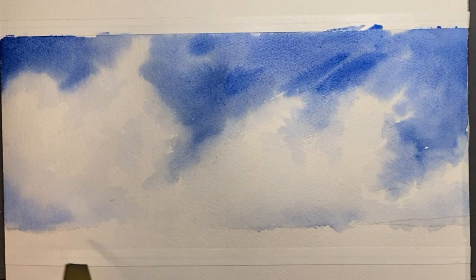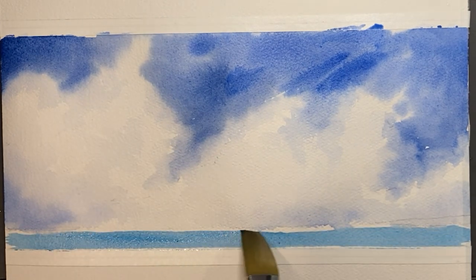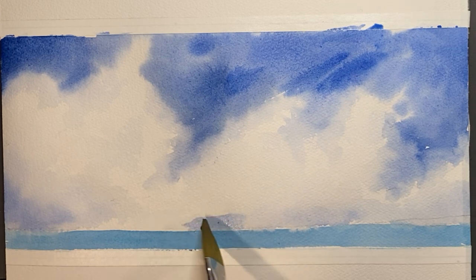Now this next part is just a little bit of a bonus. I'm going to go to paradise here and paint some beautiful turquoise water underneath these clouds — we can pretend like these clouds are somewhere in the Caribbean.